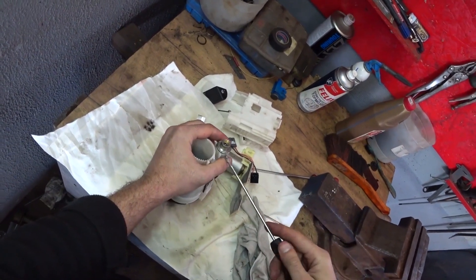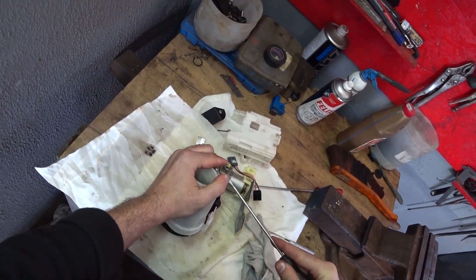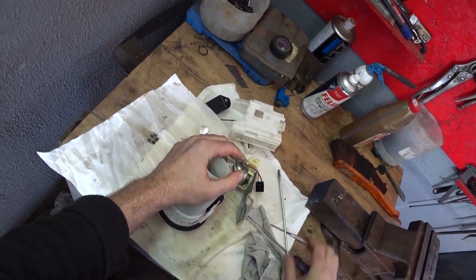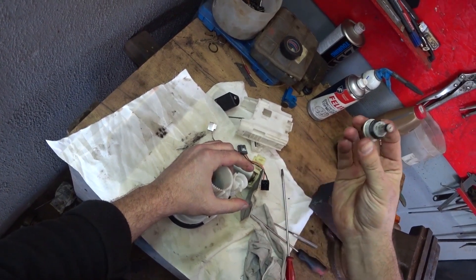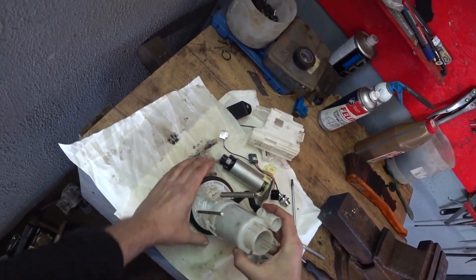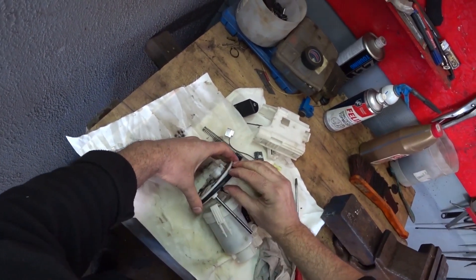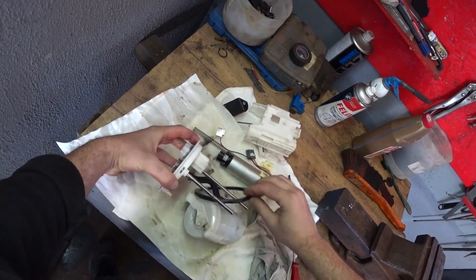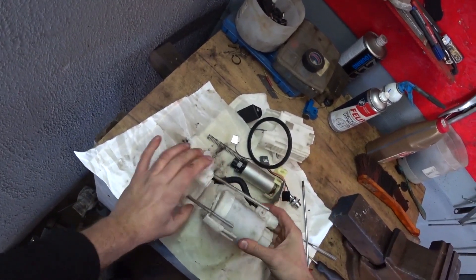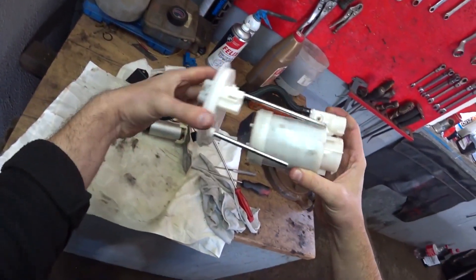Now we will remove the pressure regulator. Our pressure regulator is clean — everything is fine. What do we have left? We still have a spring left, and here is a gasket that will also fit the new filter. And here is this retainer — we will remove it now. That's all. Here is the old filter. Now we take the new one and assemble everything anew.